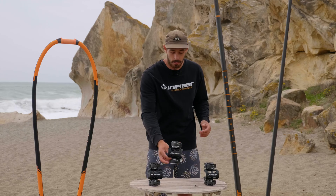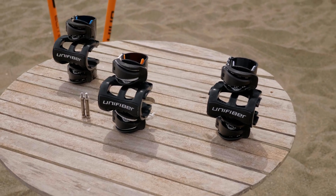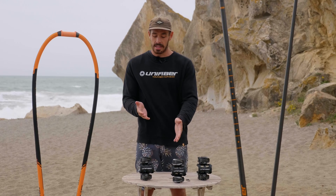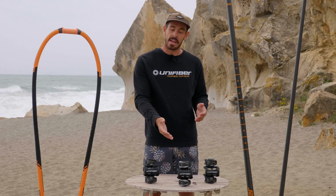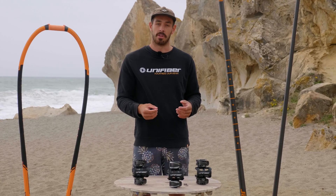Within the Unifiber range we have three categories: the Essentials, the HD, and the Elite. All of these come with the RDM-SDM adapters. The Elite and the HD come with the performance bolts, which actually give 10 to 15 percent more stiffness to the boom head, and the Elite then upgrades its rope to Dyneema rope to give you the best performance possible.